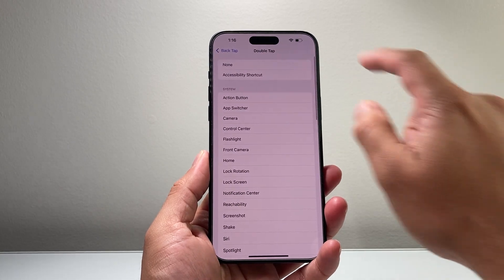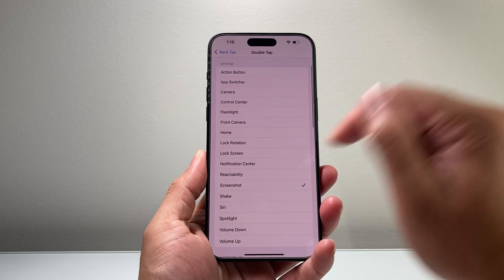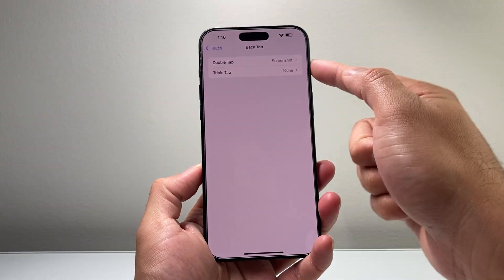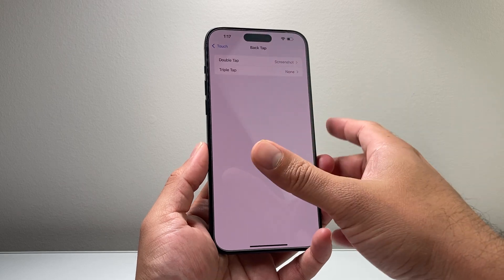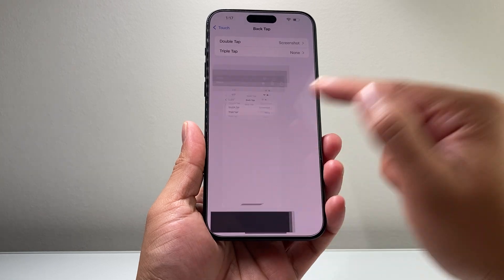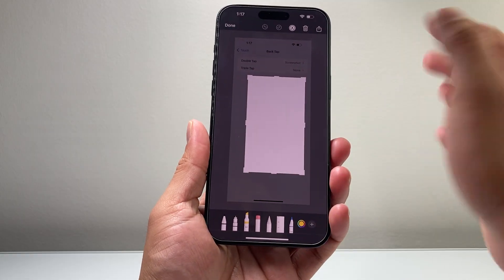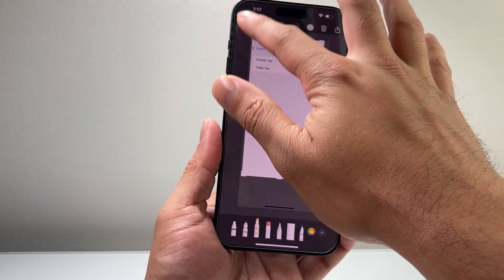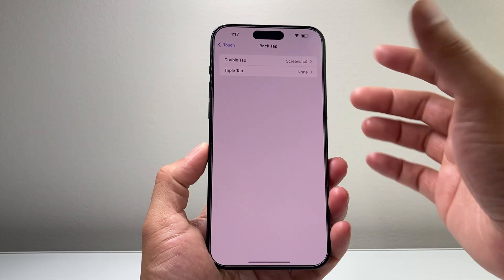If I select the action for Back Tap, I can see there's a screenshot option. Go back and verify it says 'Screenshot.' If you don't have a case on, you can simply double tap on the back glass and as you can see it takes a screenshot just like that. You can hit Done and then save it, delete it, whatever you need to.